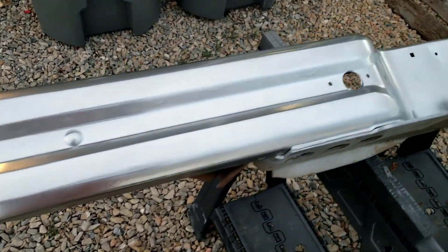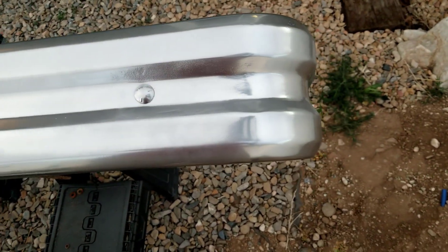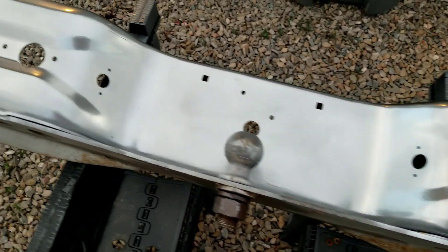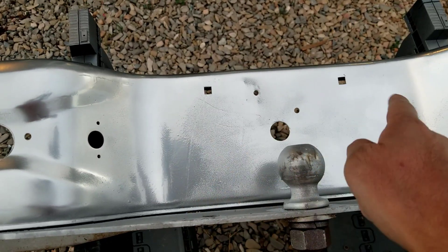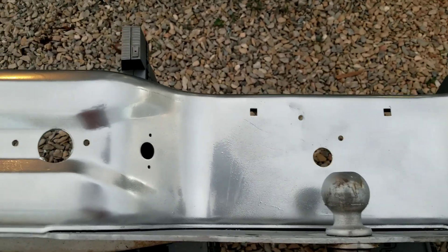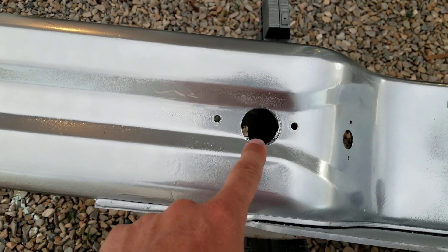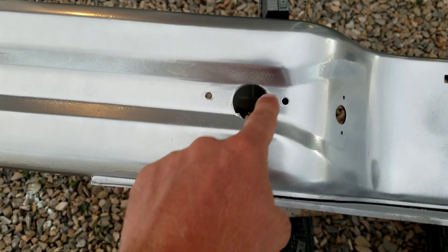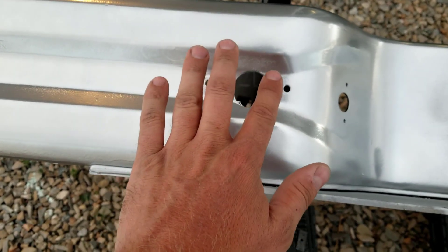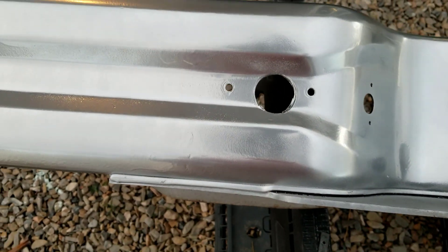Turned out pretty good for a rattle can job, especially with chrome. I was expecting it to look a lot worse, but it looks good. I didn't get tons of coverage behind the license plate because it's behind the license plate. This hole here is where they had an old school four or five prong plug. I run the seven prong plug, so I'm going to try and widen this hole out and come up with some way to retrofit it — maybe put some spacers where the screws go to fit it in that hole.